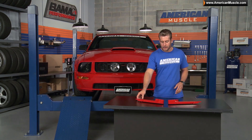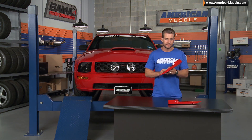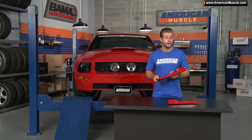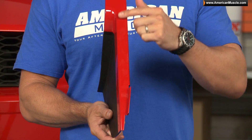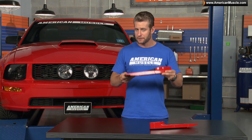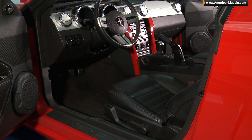The center console trim kit starts out as two black factory panels that are not available in tan at this time. The crew here at AmericanMuscle.com in the paint shop applies the same base and clear coat urethane paint to the portion surrounding the center console, while leaving the lower kick panel portion black. The finished product, as you can see, is definitely of OE quality and makes a great addition to any 05-09 interior.